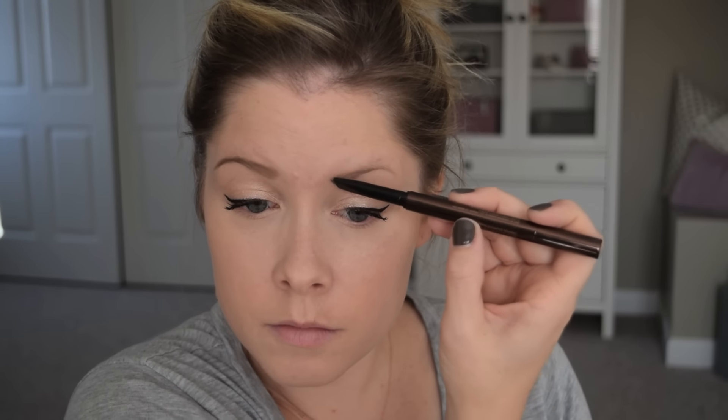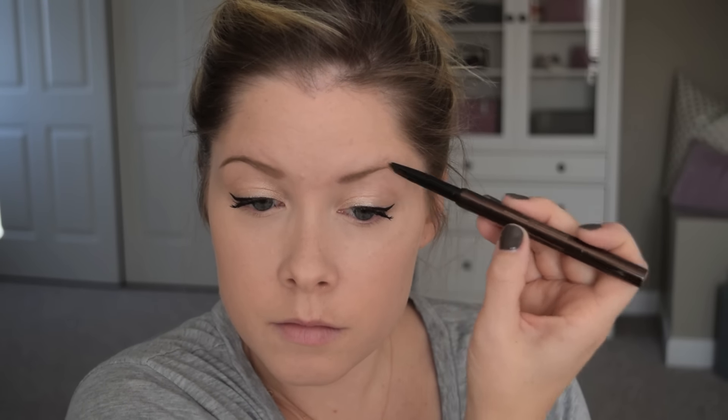With the Hourglass Arch Brow Pencil I'm filling in my brows and making them a little bit more bold than I typically wear them. That goes a long way when my eyeshadow is a little lighter and the focus is on the eyeliner and the lashes, but nice full brows really complete the entire look.